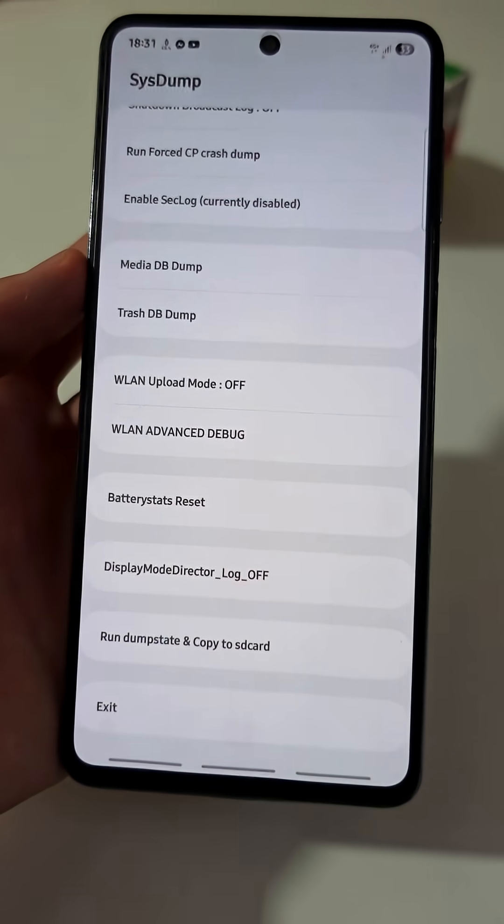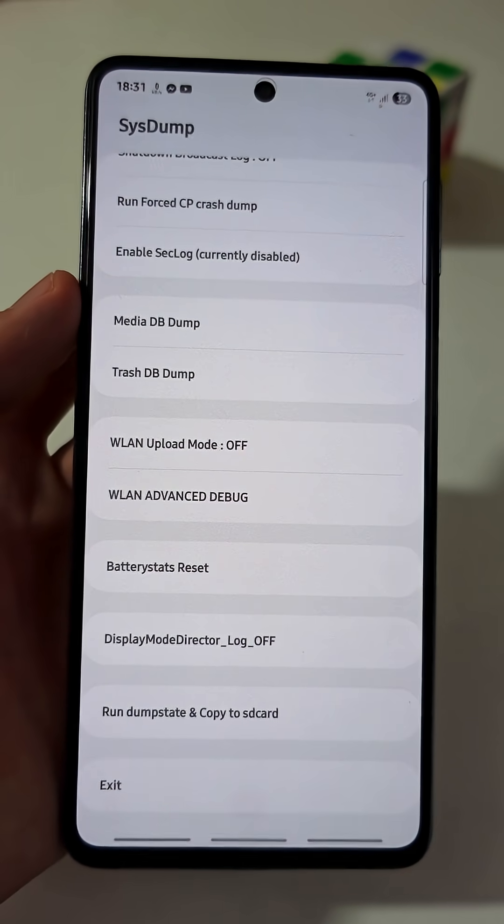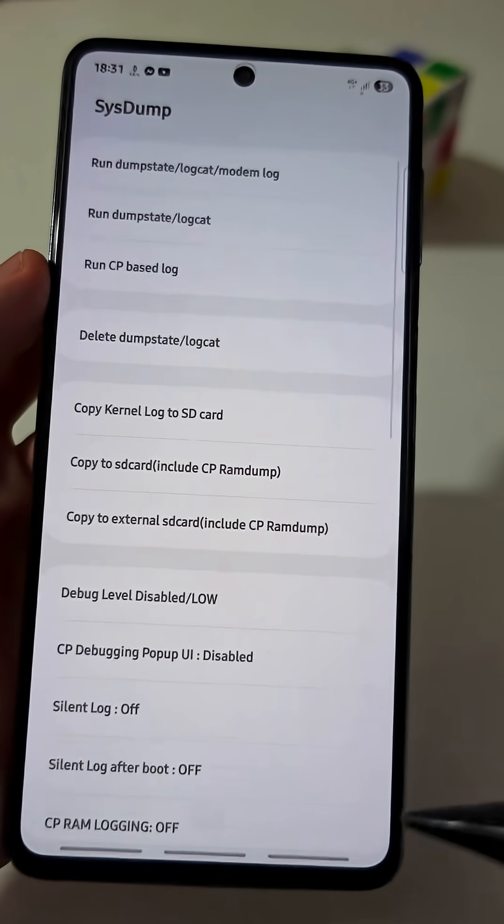This will do a factory reset to your battery, making it more accurate and, of course, improving its lifespan.